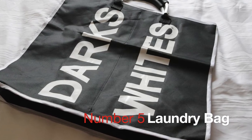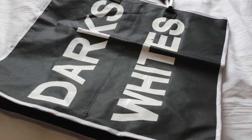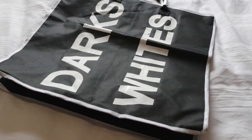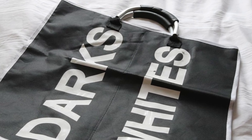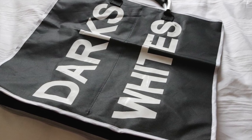A laundry bag to put all your dirty washing in if you need to go and take it to be washed. The great thing about this one is it's got two compartments — one for the darks and one for the whites — and it's even got it written on it.